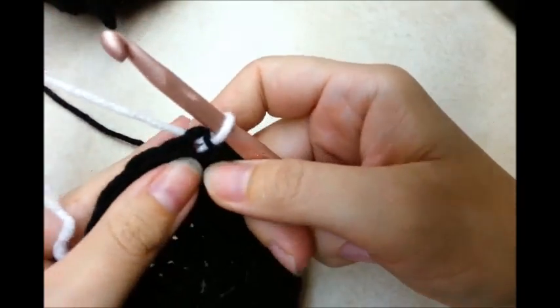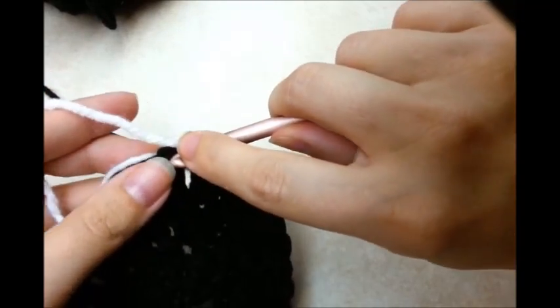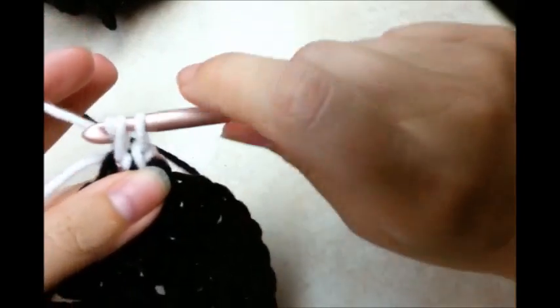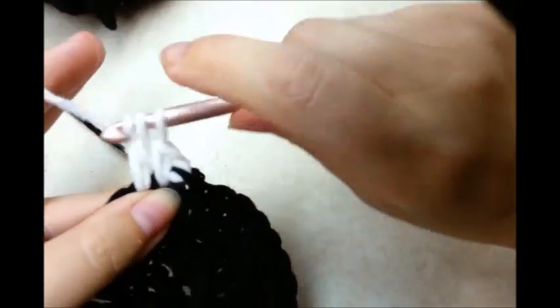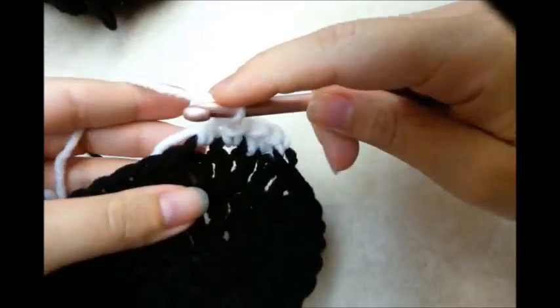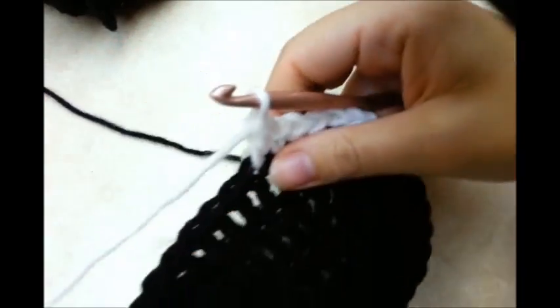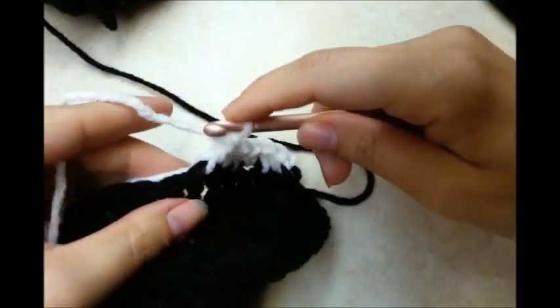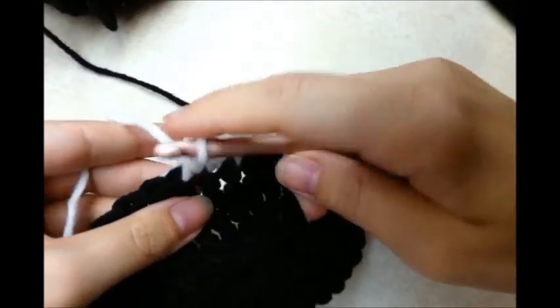What you want to do is start with a chain one, and then go back into the exact same stitch that I just slip stitched into and do a single crochet. Then go to the next stitch and do a double. Then the next one is going to be a single, then a double — single, double. This is a really easy stitch but it looks really cool when you're finished. All you're going to do is repeat around: single, double, single, double, just like this.